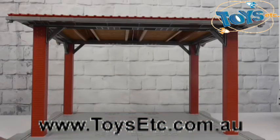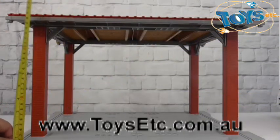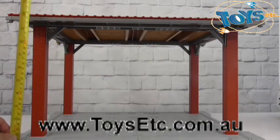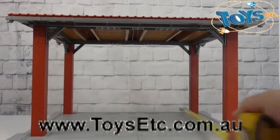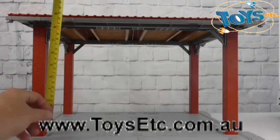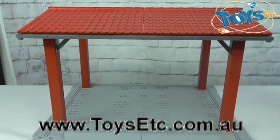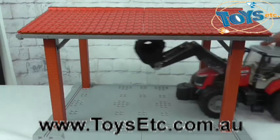Now, as you can see, the dimensions are approximately 48cm long, 30cm high, and a depth of approximately 37cm, with an internal height of 24cm, which is more than enough space to store your Bruder Prophy series tractors out of the weather.